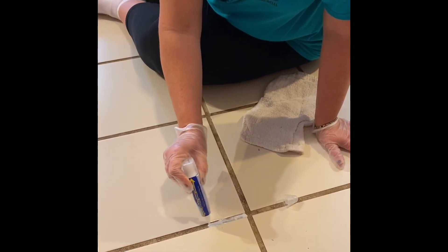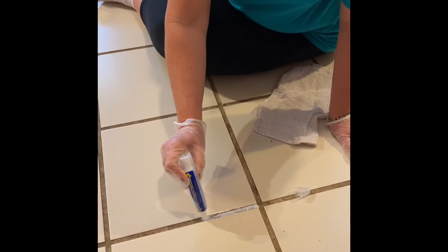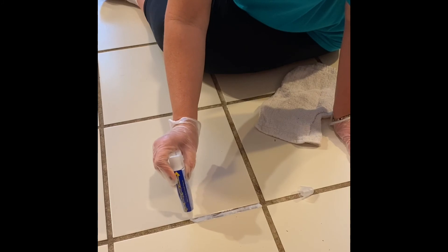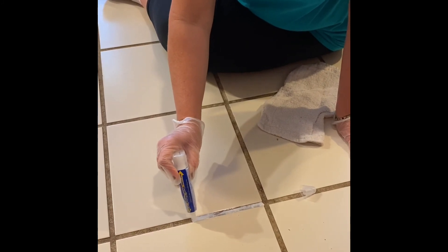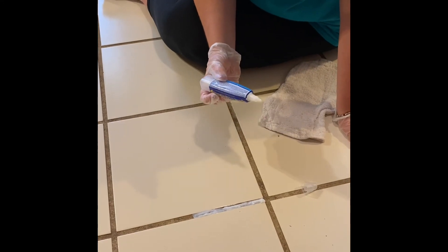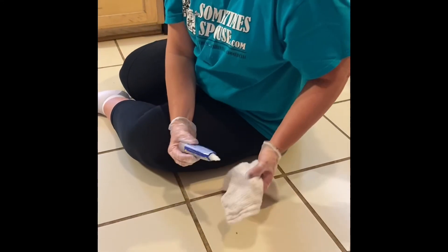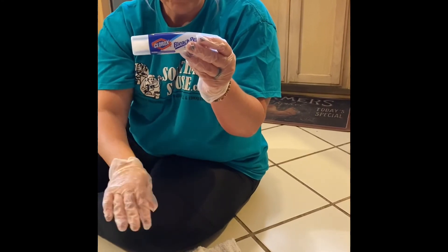We just put the bleach from the bleach pen in the grout to clean it. We're going to show you the difference — we're only going to do half of the grout, and the other half we're not going to do. Just put it in there and let it set a few minutes.